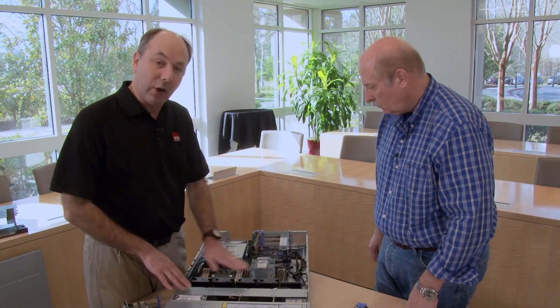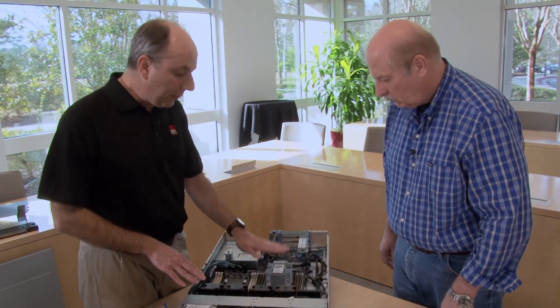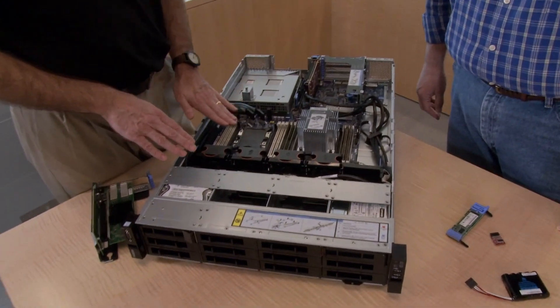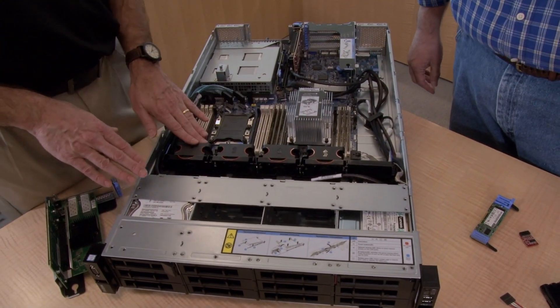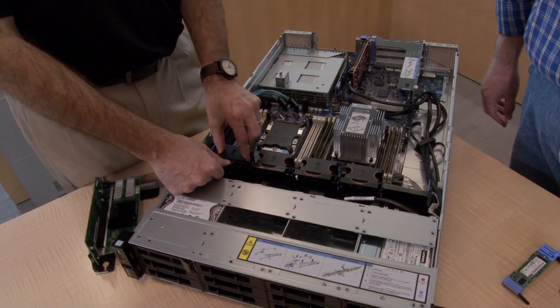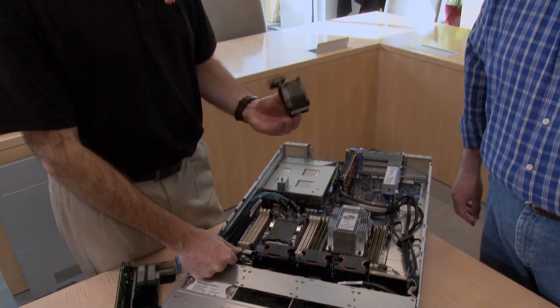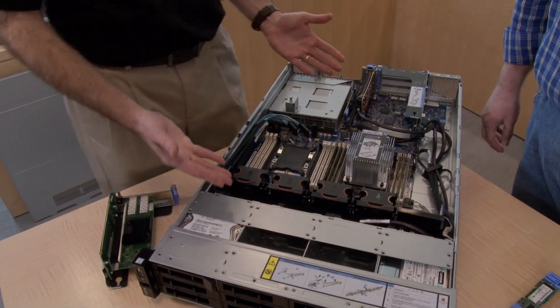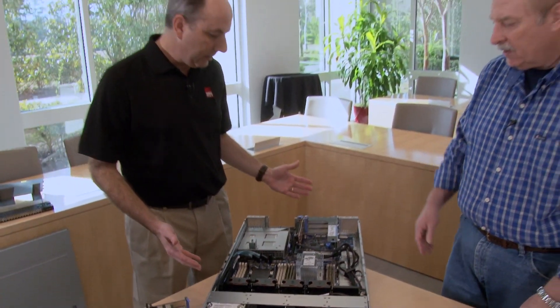This system also has hot-swap fans. When you have one processor installed, you have three fans; with two processors installed, you have four hot-swap fans. The hot-swap mechanism is simply to push the fan forward and it slides out — very easy to replace a failed component. Then just push it back in and it locks in place.